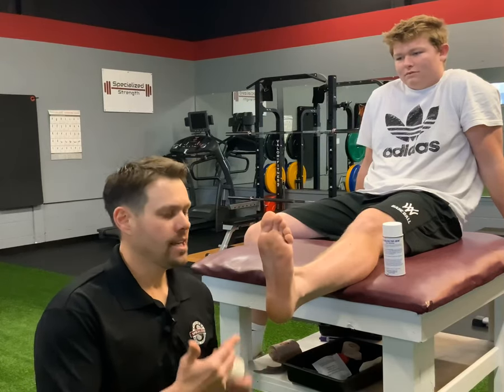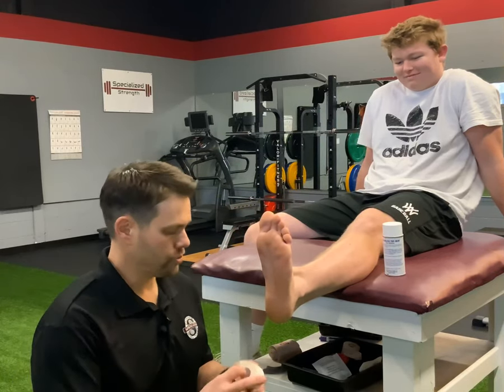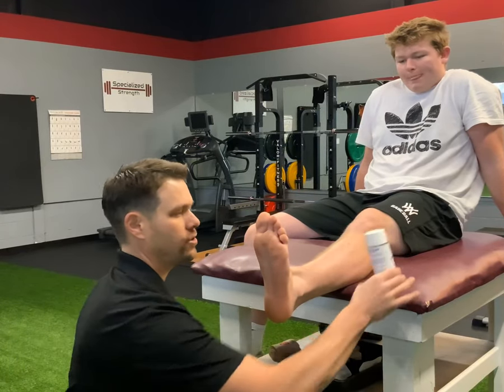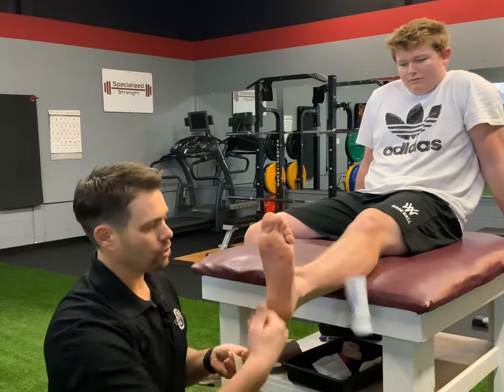I'm here with my main man Austin Reed, and we're going to show you how to tape an arch. You're going to use tape that's cut in half, like so. You can cut it, and you can use a little bit of spray.